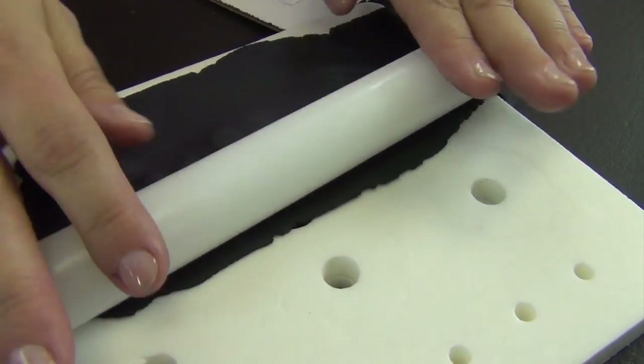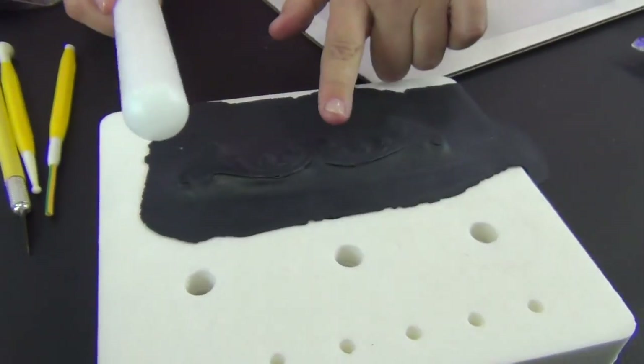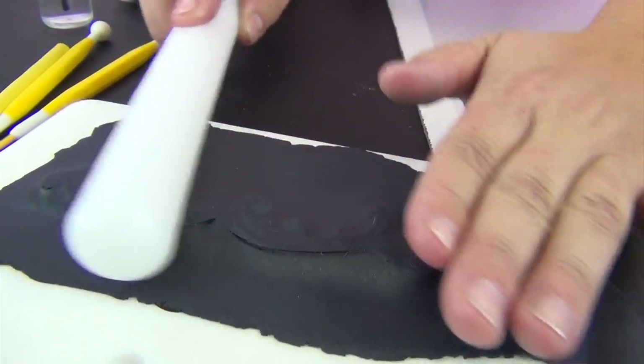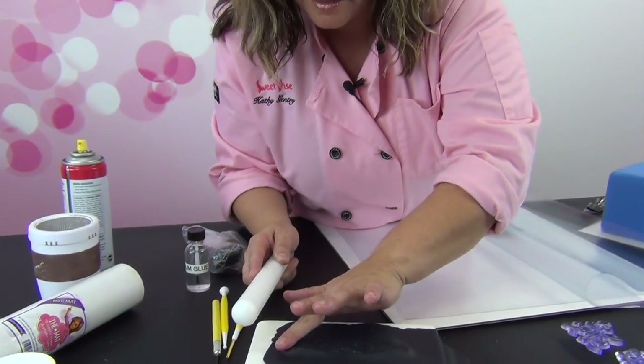I've got it down in there nicely. Now I'm going to go over it more firmly with the rolling pen and you can see where the edges are starting to cut through. You can almost just rub it over the edge. You want to make sure it gets all down in there and all the detail gets down in nice. Nice clean cut.